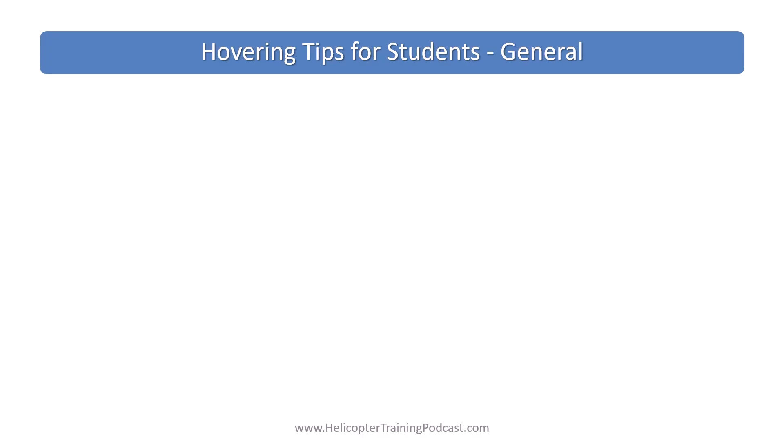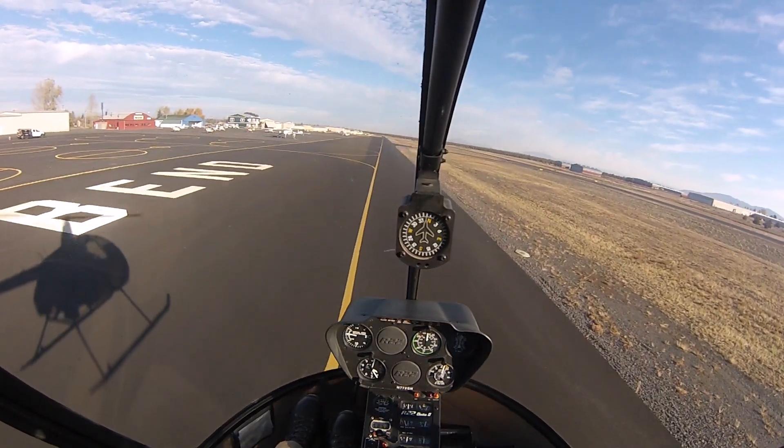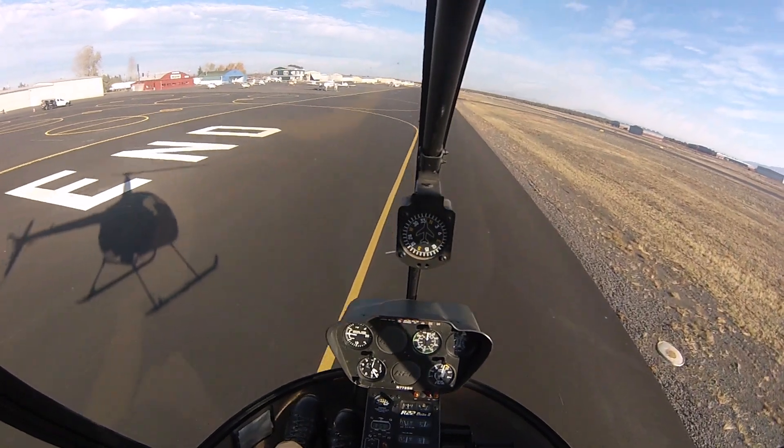Let's summarize some tips for learning or teaching hovering. Firstly, for students: everyone finds it hard at first. You've got to give yourself time — it will come.